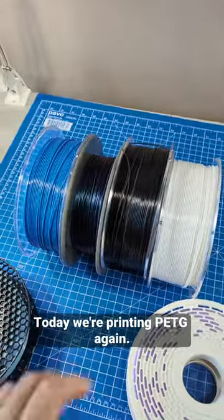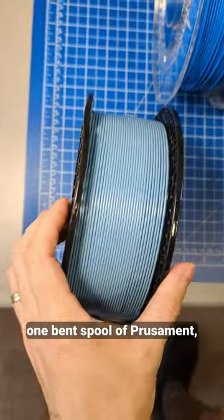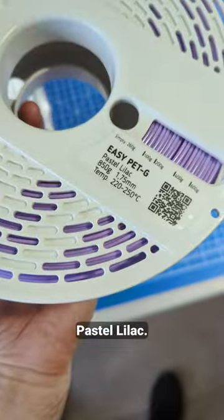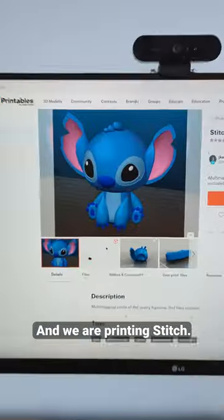Today we're printing PETG again. We've got a bunch of Filamentum, one bent spool of Prusament, and one of Fiberlogy pastel lilac. And we are printing Stitch.